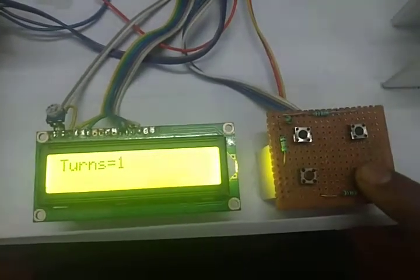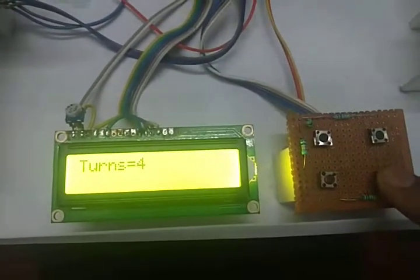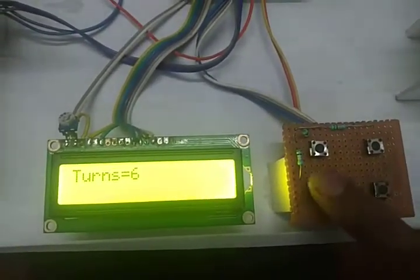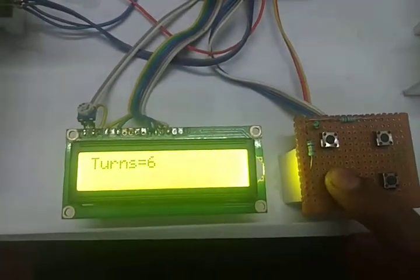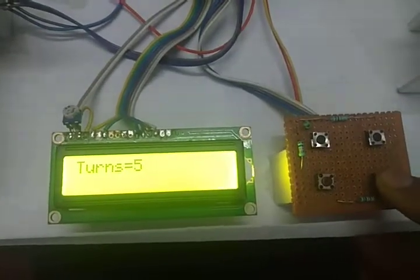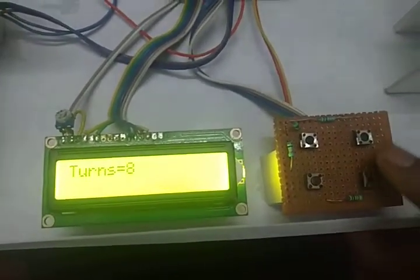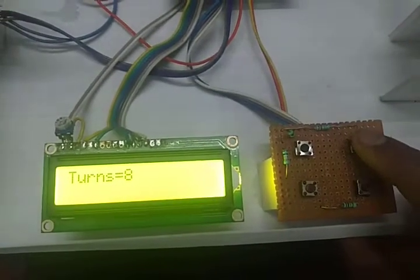You have to press this button to enter the number of turns. I am entering number of turns: 6. This is increment and this is decrement. If you press decrement, it decrements. So now I am incrementing — 6, 7 — and this one is for the enter button.